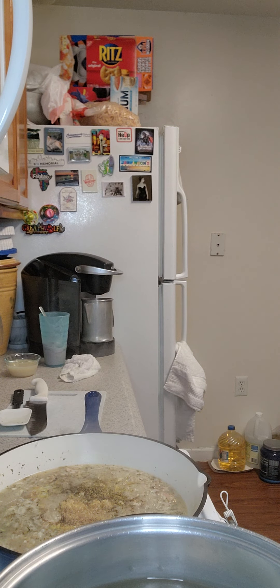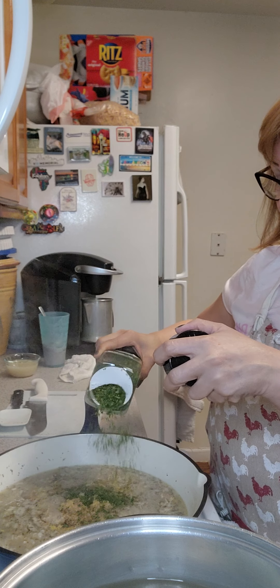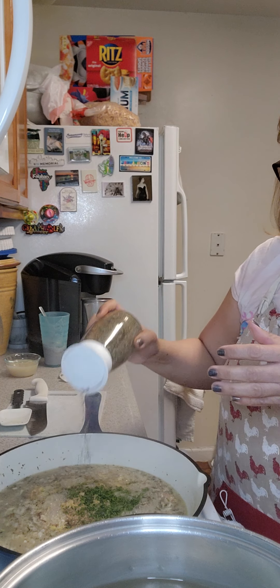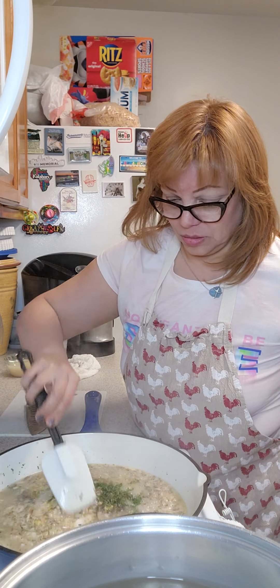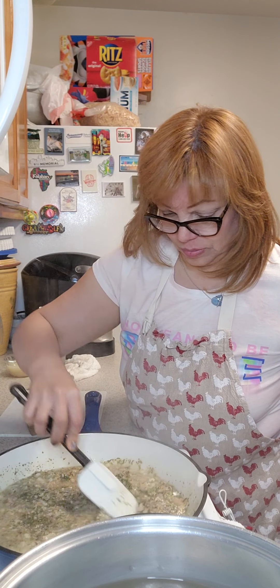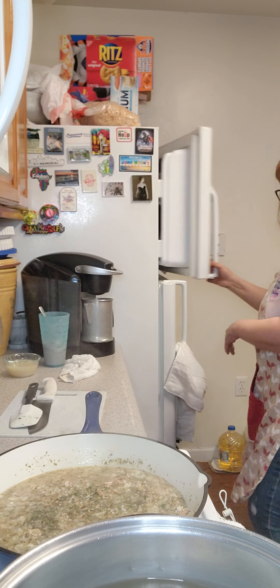Let's turn on the fan for that. And I'm going to add a little bit of parsley and basil. Now we're going to let that cook for a little bit.